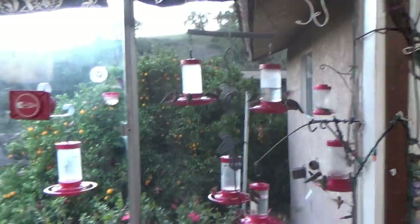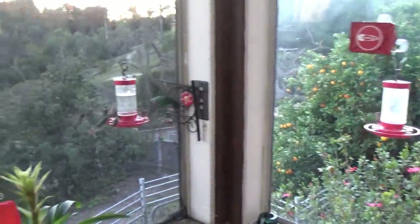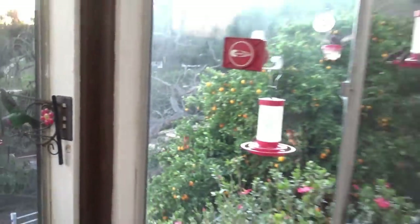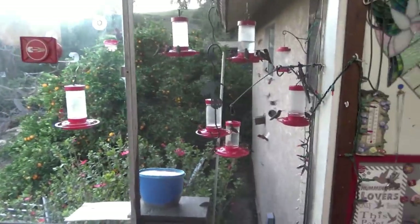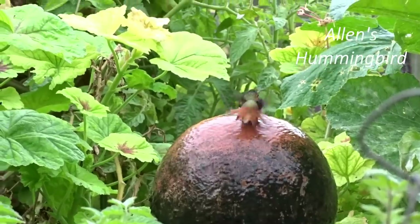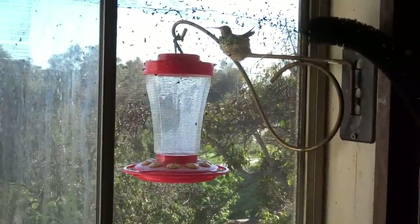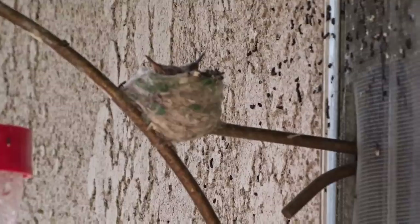We feed them here all year long, with the Annas being the most common one. They nest here all through spring and summer, and sometimes a little bit into fall. I've even had them nest in winter before it even hit spring.